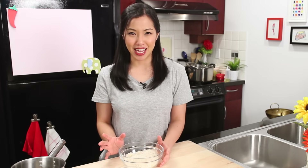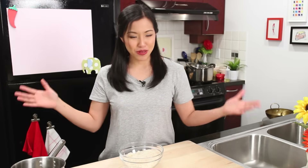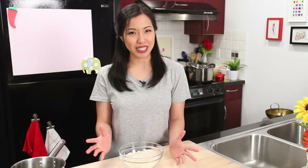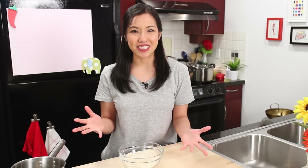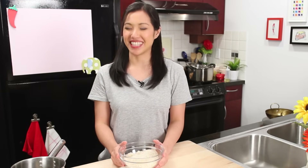Welcome to Hot Thai Kitchen. Today I'm going to go back to the basics and talk about how to cook rice without a rice cooker so that it comes out perfect every time. I've gotten lots of messages from people saying they can't get the rice right — it's either too wet, too dry, or burnt to the bottom. So we're going to talk about all of that. I'll show you how I do it and go through everything that would affect the quality of your rice.